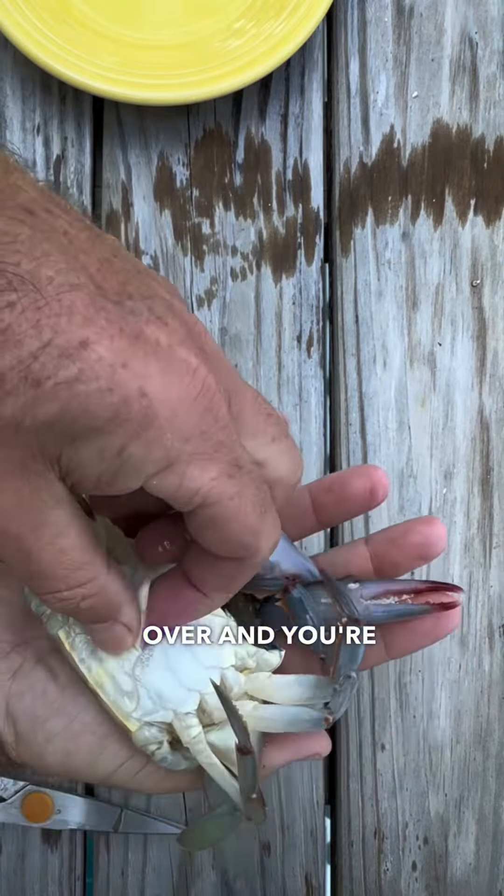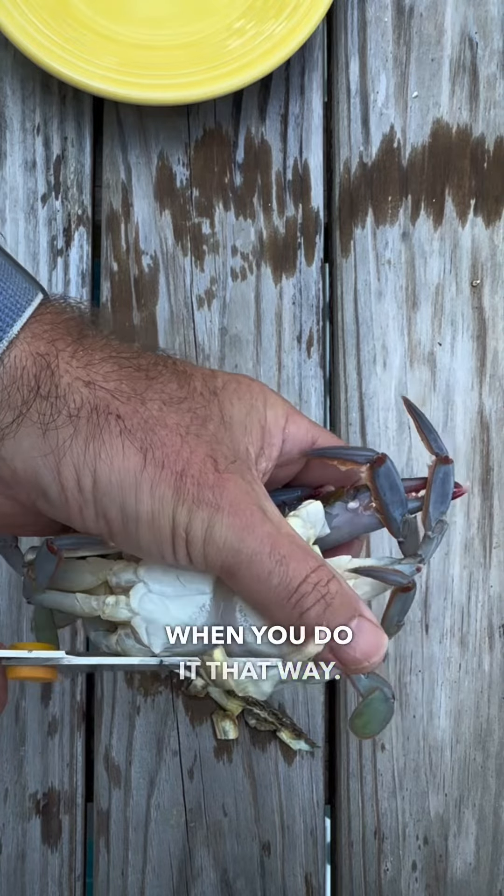Then you're going to flip it over and cut off the apron. You can either peel it back and rip it off, or peel it back and cut it with your scissors. I prefer to cut it because it's a lot cleaner when you do it that way.